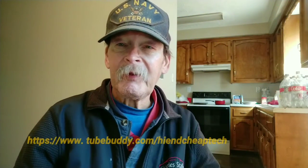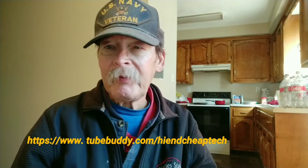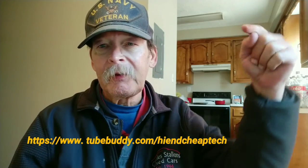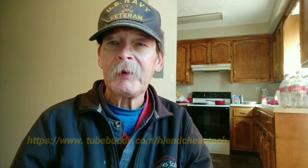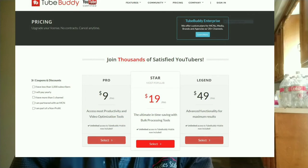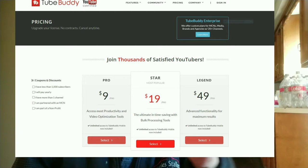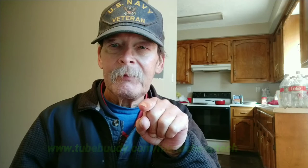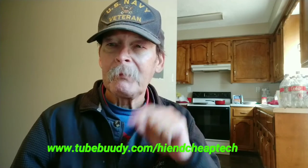Hi folks, Tim here just cutting in. If you're a YouTube creator, you should be using TubeBuddy. Look at the link right here on the page — TubeBuddy.com forward slash high-end cheap tech. Check it out. It will help you, and you might end up paying a lot less than it says on the screen. I'm only paying $4.50 a month — it may be an offer I couldn't refuse. Once again, check it out. Back to the video. Thanks for watching.